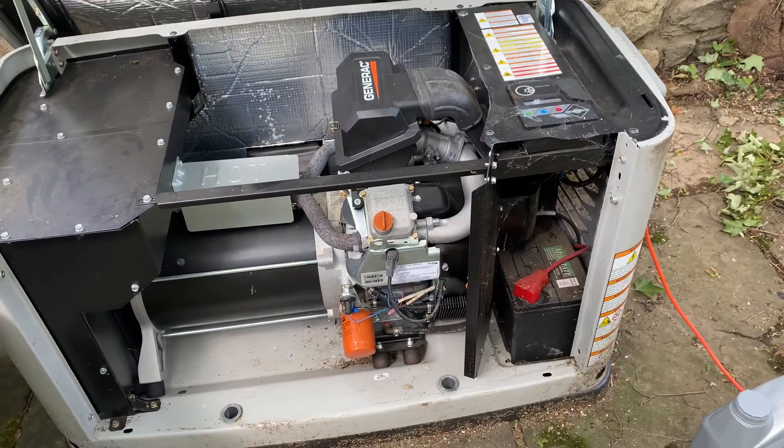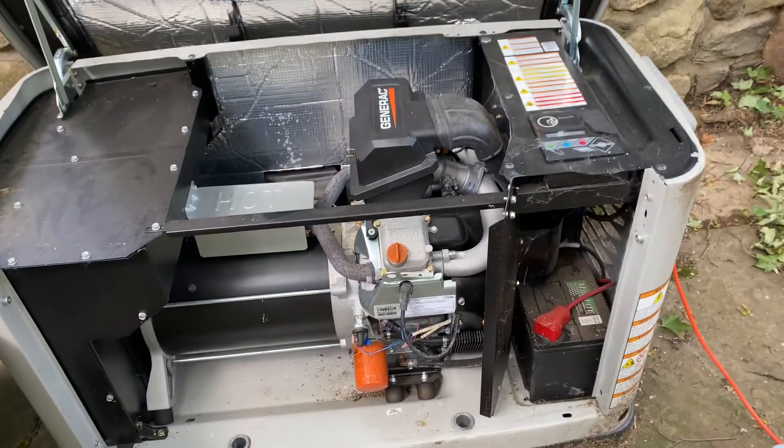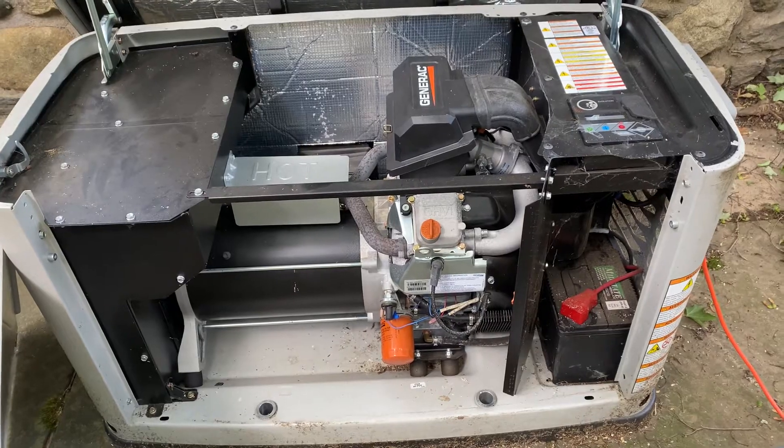I'm going to now add oil to my generator. Call us if you have any problems. Call Adam's cell phone for any technical issues. Thank you.